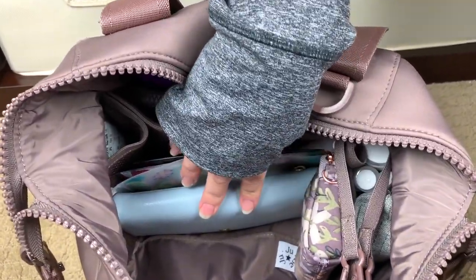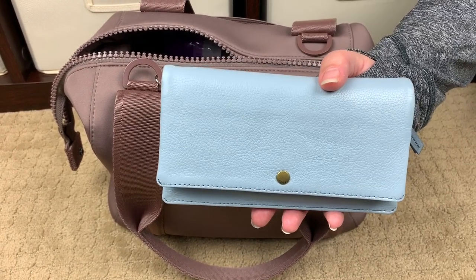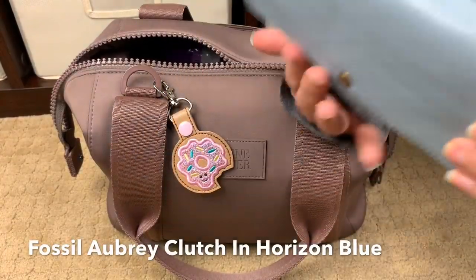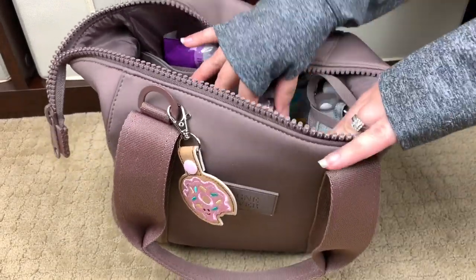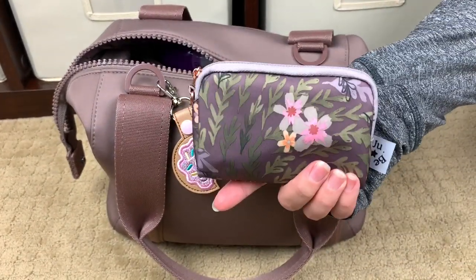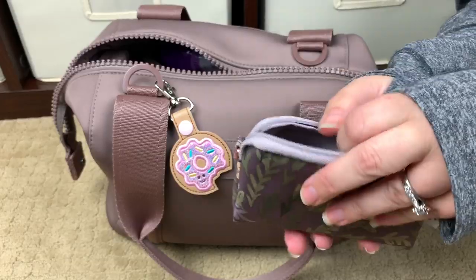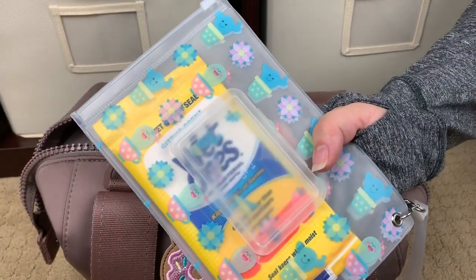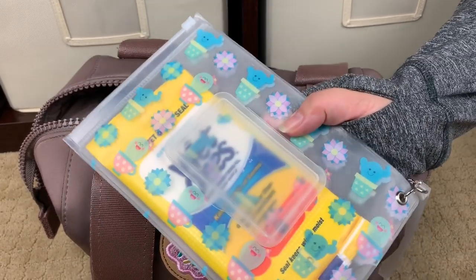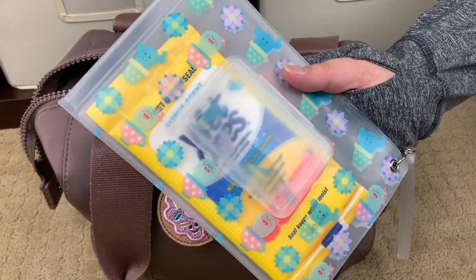Right here I do have one of my newest favorite wallets — this one is from Fossil. If I can figure out the color I will put it in the description below because it is so stunning. It is a full size wallet and it fits great in there. Sitting right next to that I do have a Jujube small set piece also in the Secure at Dusk print, and in here I have a portable phone bank charger and a charging cable. Back behind that I do have an Orchid Hearts Designs pouch with some wet ones — I really like to keep my wet ones or antibacterial stuff inside plastic pouches so that once you pop the top, I don't have to worry about the liquid leaking inside my bag.